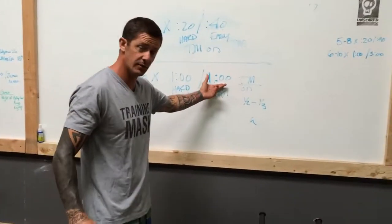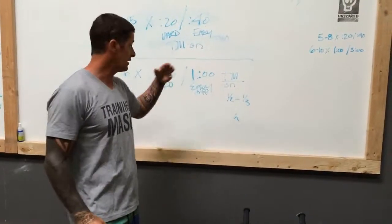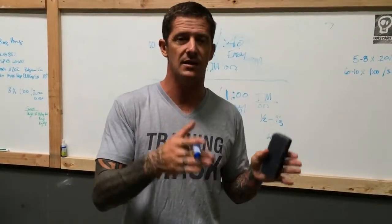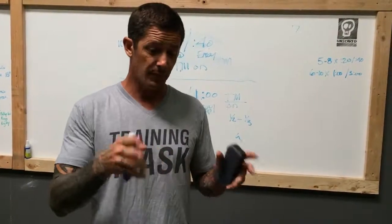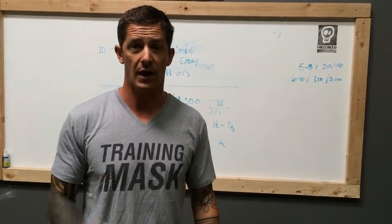This is going to be a lot harder than last week because you won't have two minutes of recovery like in the previous two weeks, or three minutes before that. The lowering of the recovery phase makes this much more difficult. You should start to see big changes after about two weeks of utilizing these protocols. Have fun with that one.